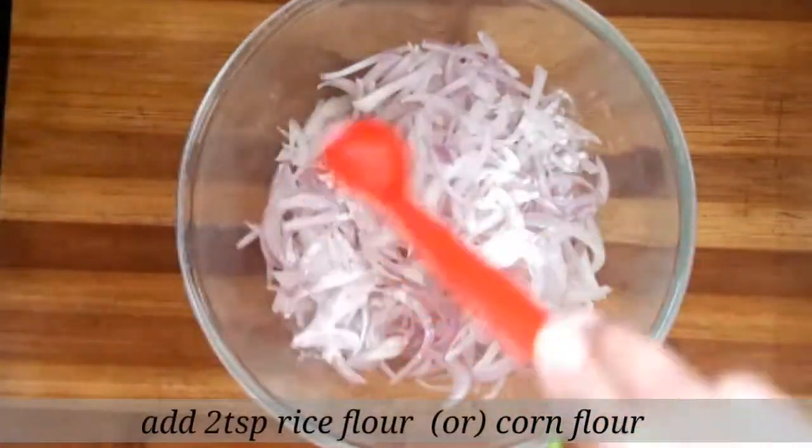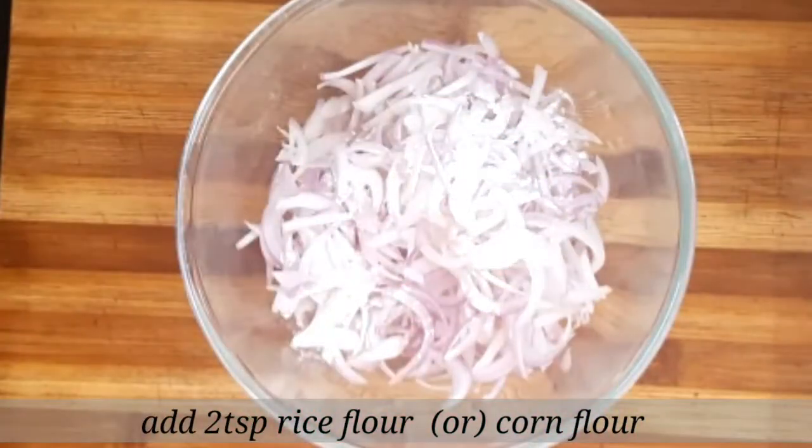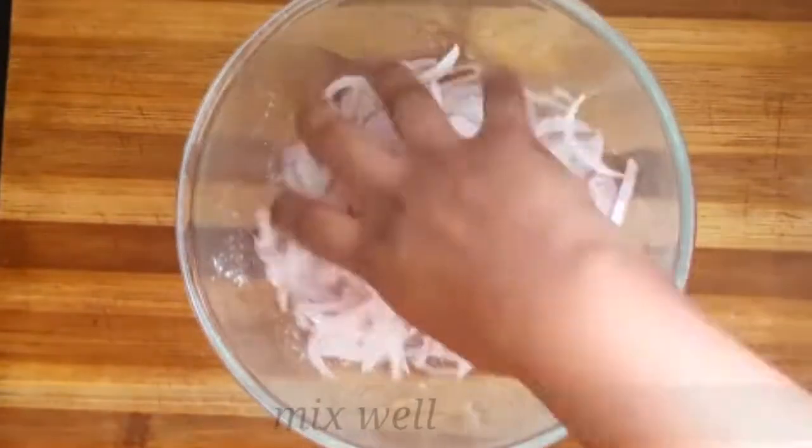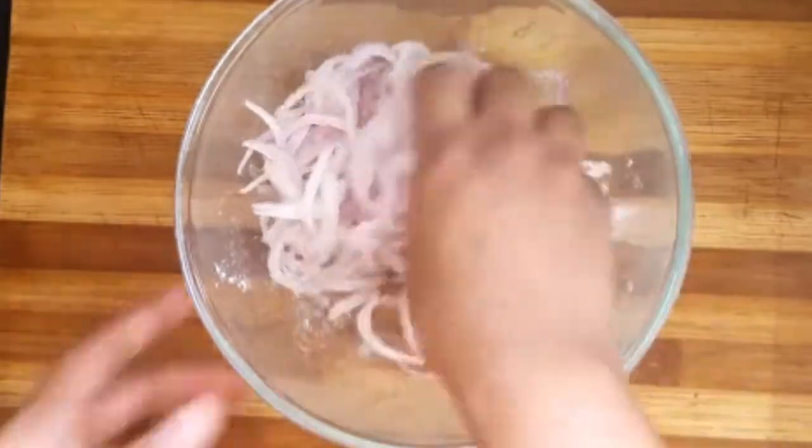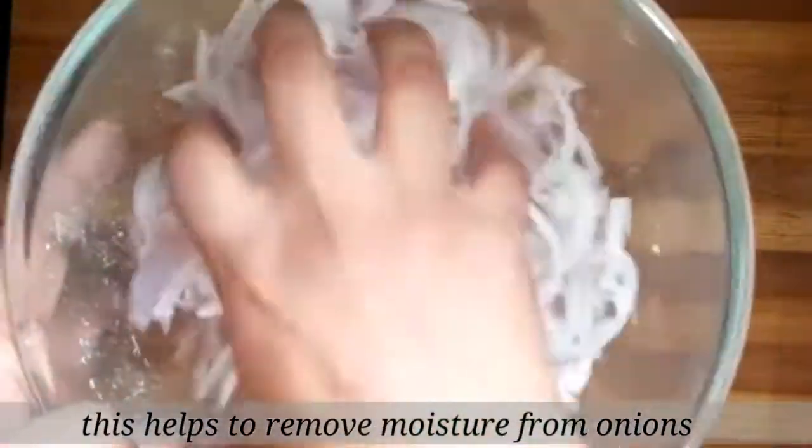Add 2 tablespoons of corn flour. If you have any moisture in the onions, coat them with it. It will help you fry them properly.